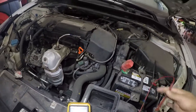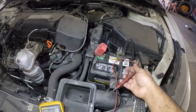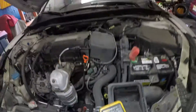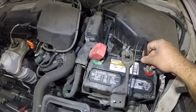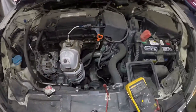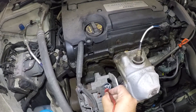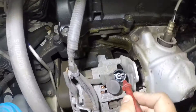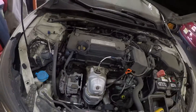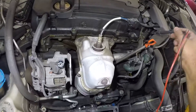What we're going to do is take the positive and put it right here on the alternator. I'm sorry — the negative goes on the battery and the other side we're going to put directly on the body. If you get a good contact there, look at that — pretty good reading.